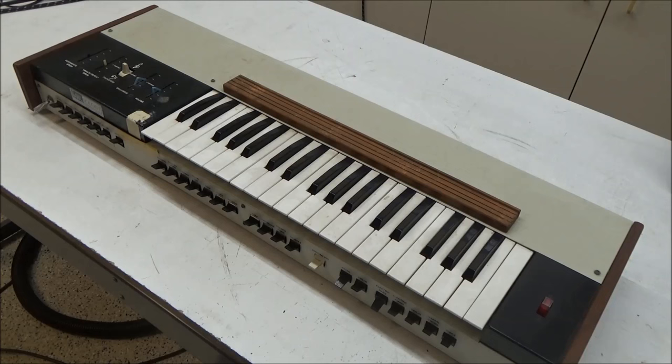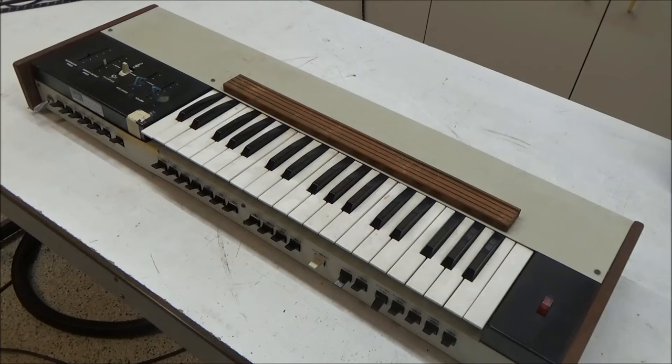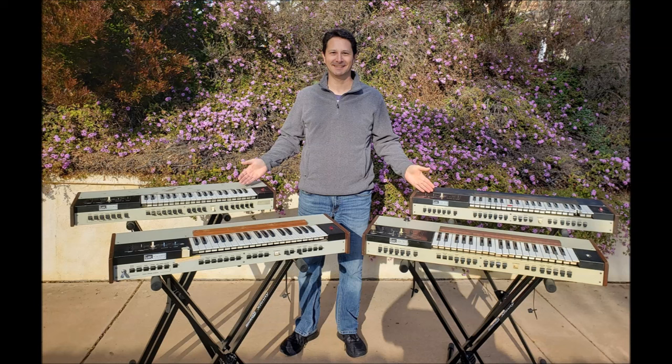The Soloist was pretty quickly replaced the next year by the Pro Soloist, and I rarely see the original ones around. Over the years I've picked up three of my own, and this is probably the most Soloists in one place since the factory in 1971.